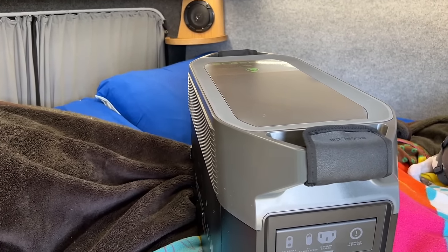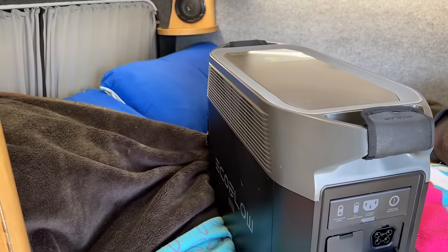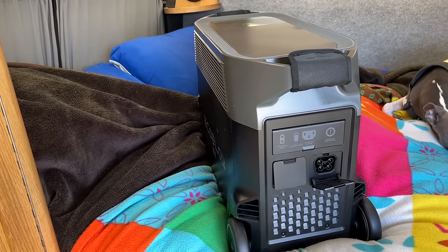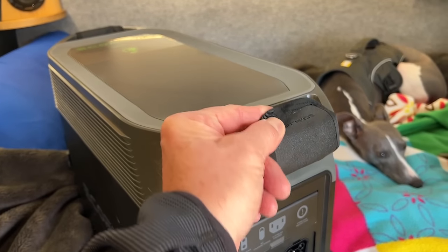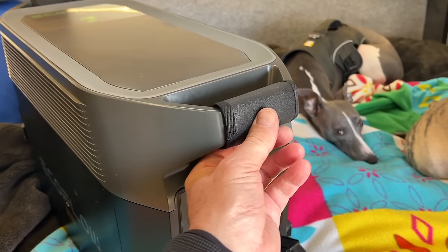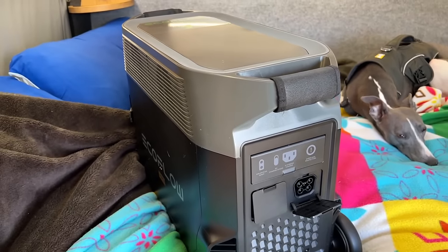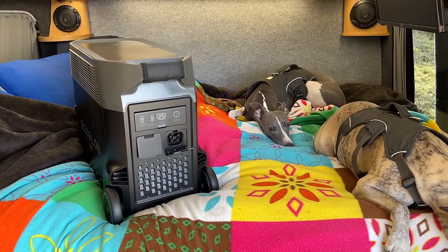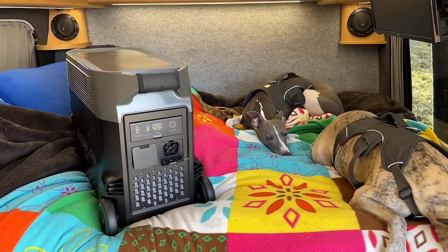It's the standard EcoFlow app that you can use from Wi-Fi, so you can control it from anywhere there's a Wi-Fi signal, or you can use it from Bluetooth. You've got these little Velcro handles to soften the hold when you're carrying it. Let's take it back to the cottage and have a look at how it performs on the off-grid system.